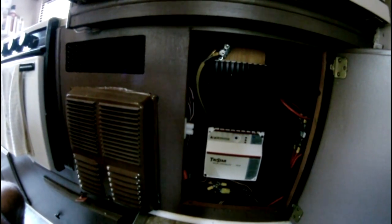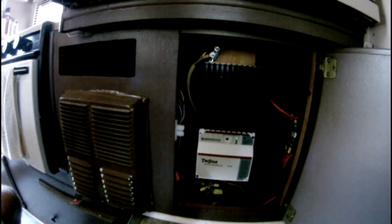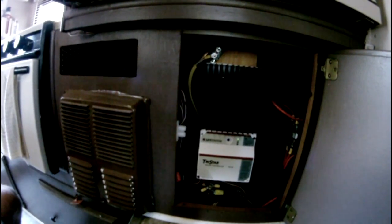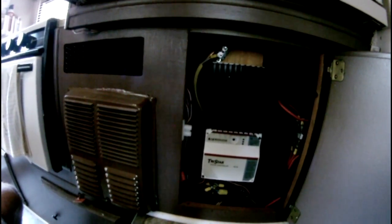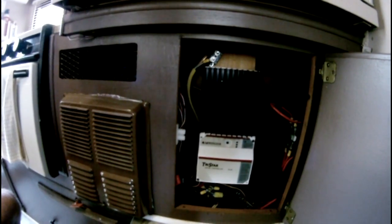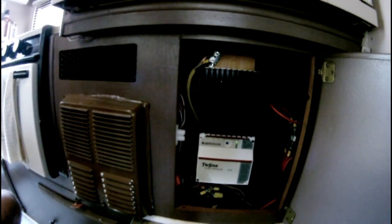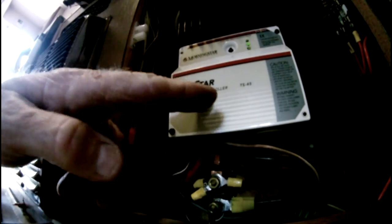PWM is a good option to have. MPPT is another type of charge controller algorithm you may or may not need — you really have to do the math yourself to see if it's worth it. For some people it is, for others it isn't. MPPT is quite a bit more expensive than PWM, though the price gap may be narrowing. For my setup, MPPT would be a waste.